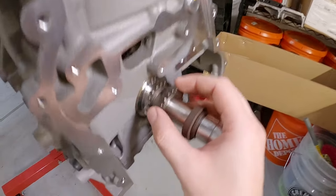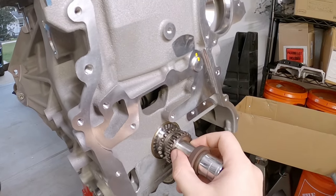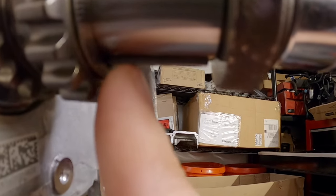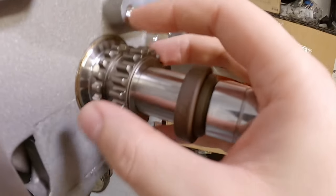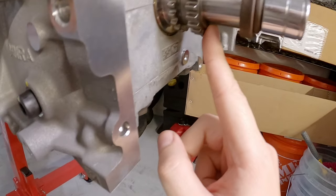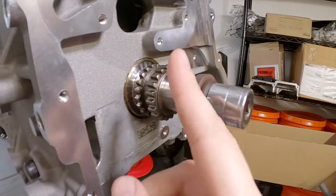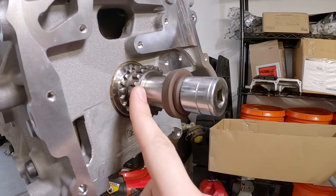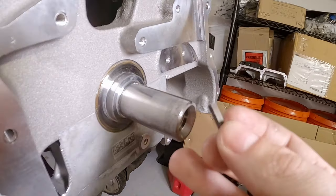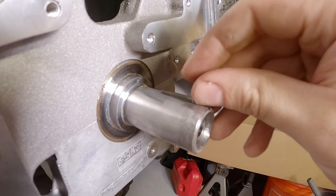Before I can continue any further in terms of putting the phasers, the timing chain, and getting it in time, I have to divert my attention down here to the crankshaft. All I have to do is see that key — this is a keyed crank. We've already discussed this, which is great. However, for me to use the factory crank pulley, I have to cut that key pretty much to just about the end of the gear here. I'm going to tackle that real quick — and by real quick, it's probably going to take a hell of a lot of time. I've been chopping away at the key and I think I finally got it where I want to be, hopefully the right length. Because if not, I'm going to have to try to find another one.